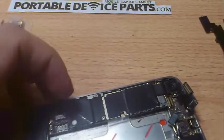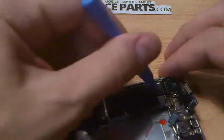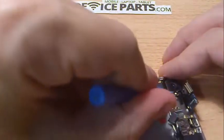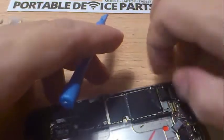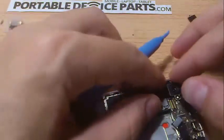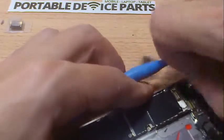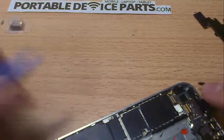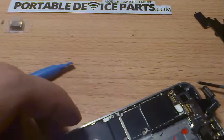We've got to take the camera out — it's got a little connector here. We just take off the connector, and that's what the camera's connected to. We just pull it out like that, and that pulls out. Now we're going to continue with more screws unfortunately.